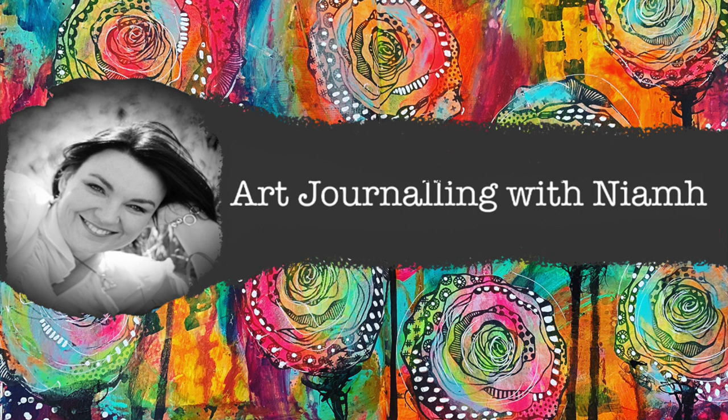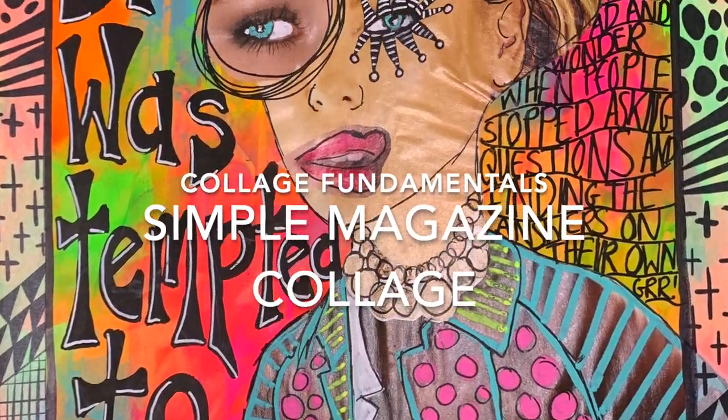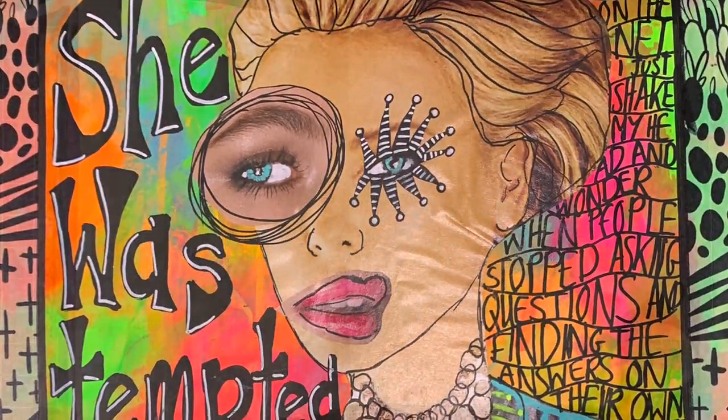Hi everyone, it's Niamh here and welcome to my art journaling channel. Today we are going to be playing with magazine collage from start to finish and showing you how I create the pages I do.